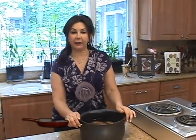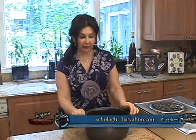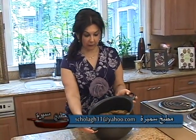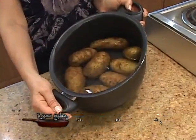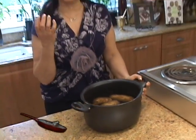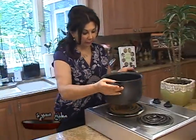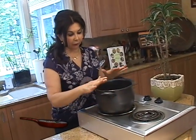We'll start our program today by preparing the potato chop, which is the potato fried kibbee. Before we do anything, we have three pounds of potatoes here. I like to use Idaho potato — it's the best starchy potato for the potato chop. It's about six to eight pieces depending on the size of the potatoes.